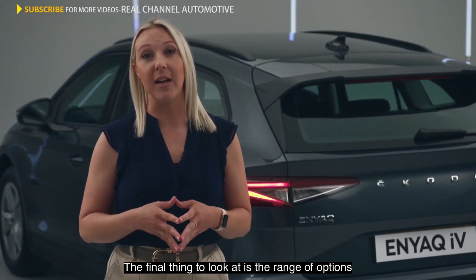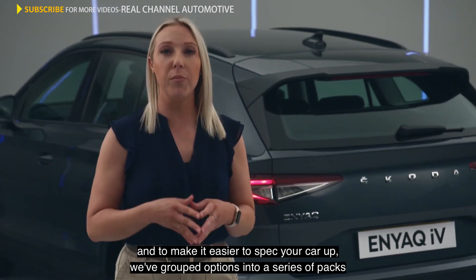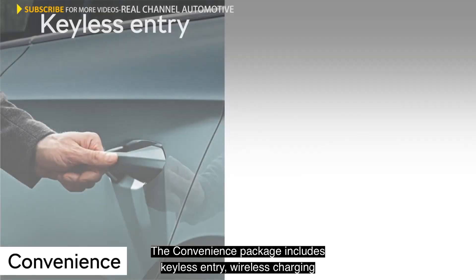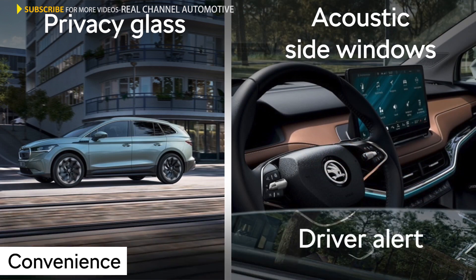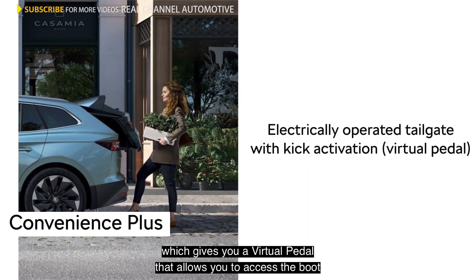The final thing to look at is the range of options. To make it easier to spec your car up, we've grouped options into a series of packs. The convenience package includes keyless entry, wireless charging, privacy glass, and acoustic side windows and driver alert. You can also upgrade to Convenience Plus, which gives you a virtual pedal that allows you to access the boot by simply making a sliding motion with your foot under the rear bumper.